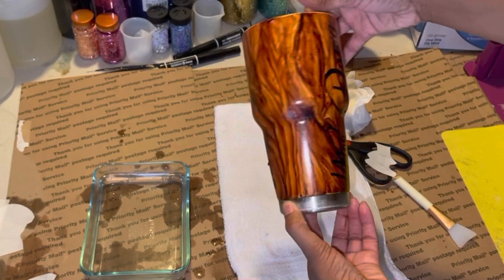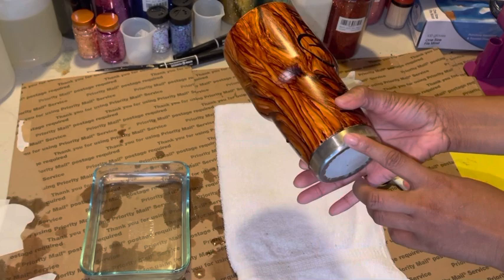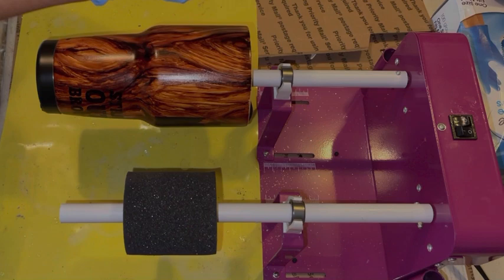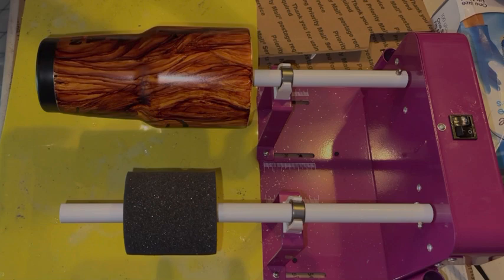I went ahead and taped the inside, of course, so nothing gets on the inside. I'm going to do the same to the bottom and get ready to put it on the turner. I have the tumbler on the turner and I have about 30 ml mixed up — that might be a little bit too much — so we're going to go ahead and get started.